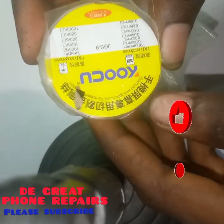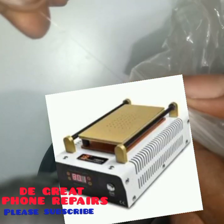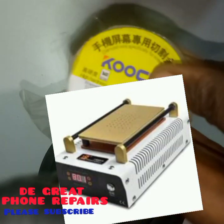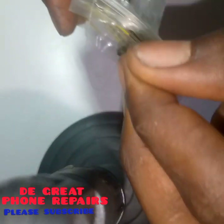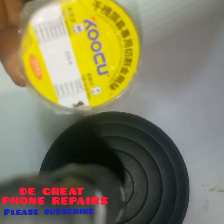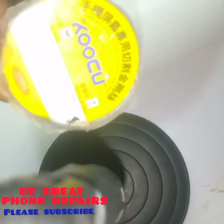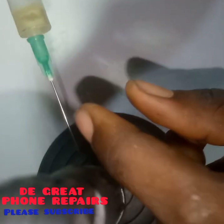This is your separation wire — we call it separation wire. It is used in separating the LCD screen after it has been heated with your workstation or separation machine. It is the separation wire used in separating the upper glass or touchpad from the main screen.